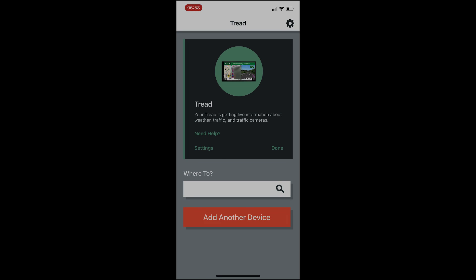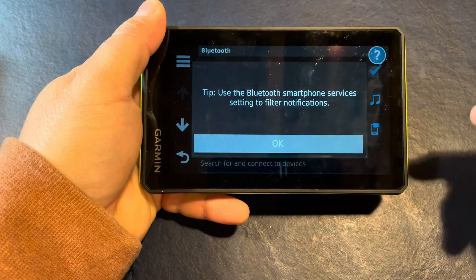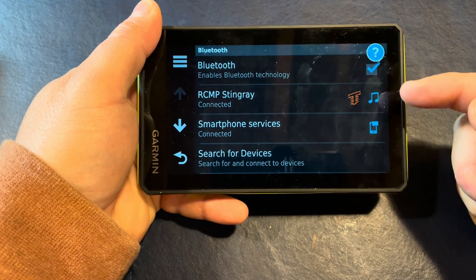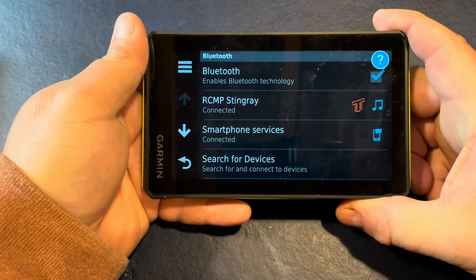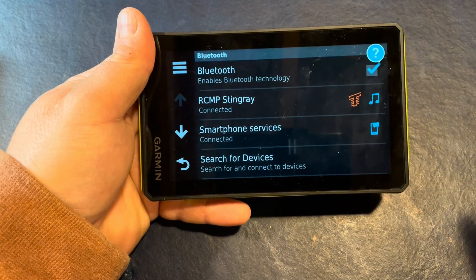Everything is going to be on the device itself. Once you're at this screen, we're all good. Let's go back to the device. Now that we're done pairing on our smartphone, this is what the Tread looks like — tap okay. You can see that we are fully paired with our smartphone. If you don't see the name of your smartphone displayed and you don't see the Tread icon and music icon, you'll need to start over.